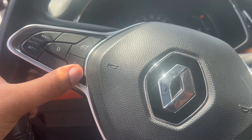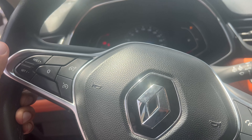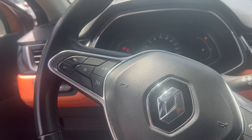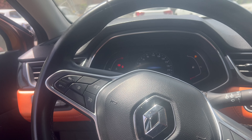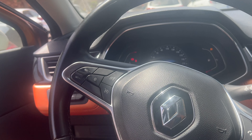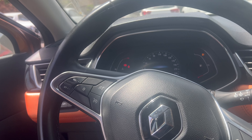You can also press the zero button here to cancel. That's everything for today's video on cruise control in the Renault. Although this is a Renault Captur, the principle applies to other Renault vehicles as well. If you have any questions, write them in the comment section below, and thank you for watching.